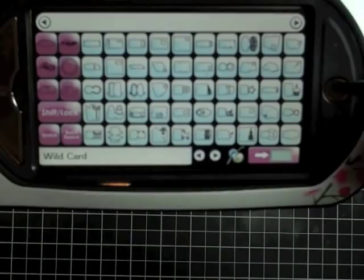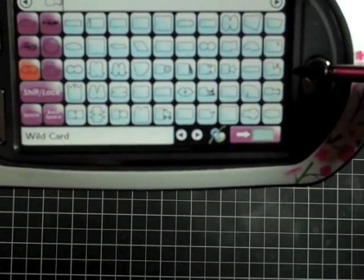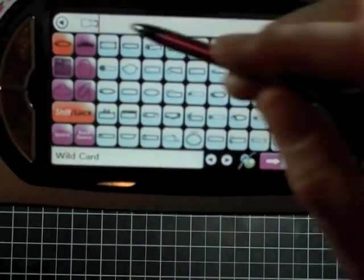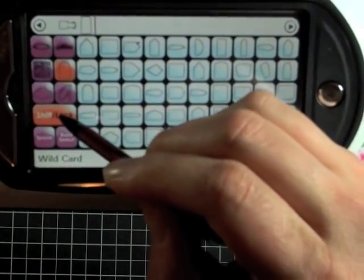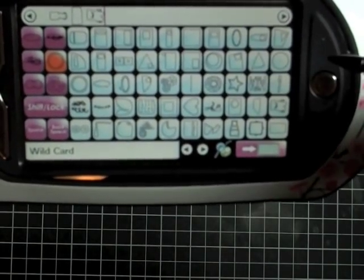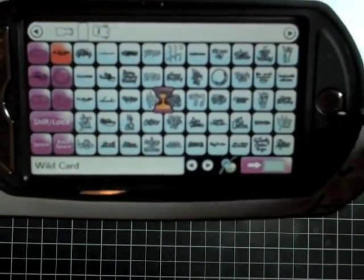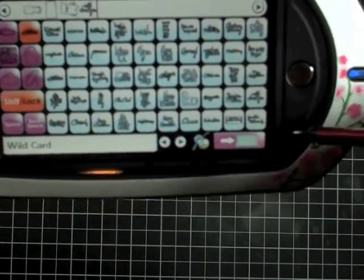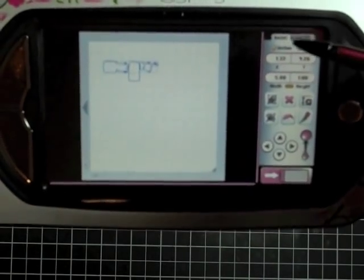I'm going to take the shift lock key off, hit the blackout key, and cut my monster card. Then I'm going to hit the liner and cut out the liner for the envelope. I'll hit the shift lock key to turn it off, cut out our monster, and also cut out the phrase 'Wild About You.' So I'm putting all of this right on my mat at one time, and I'm just going to go back to my mat view.